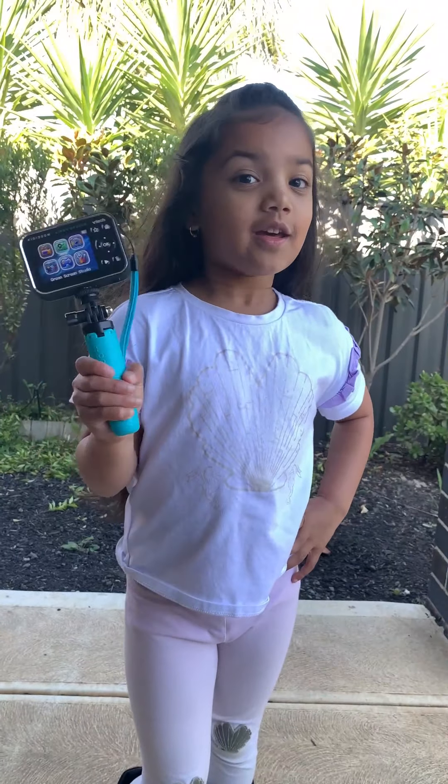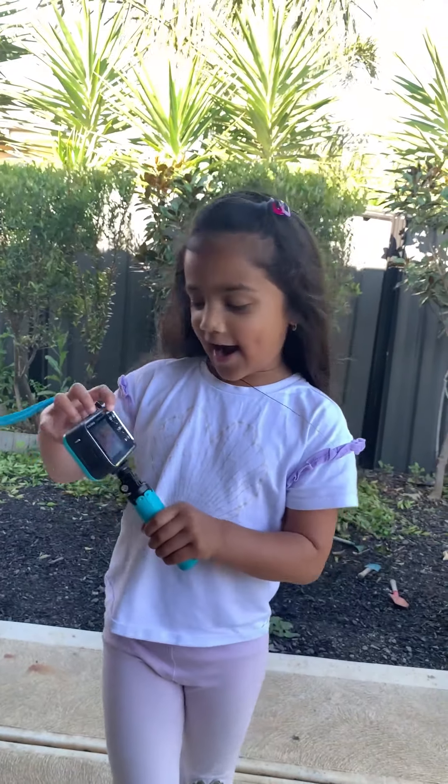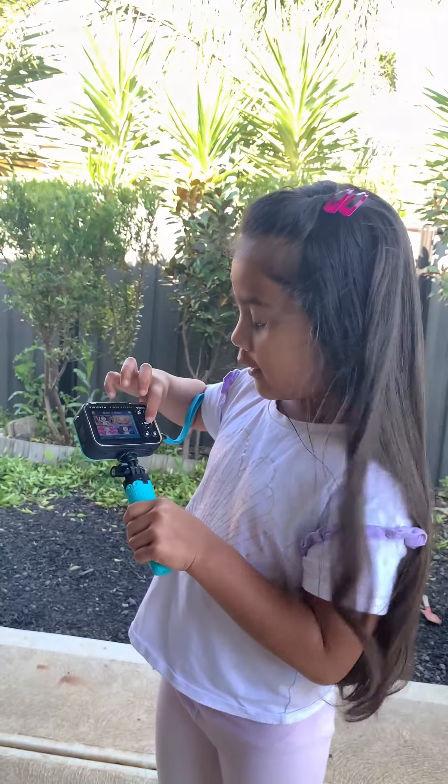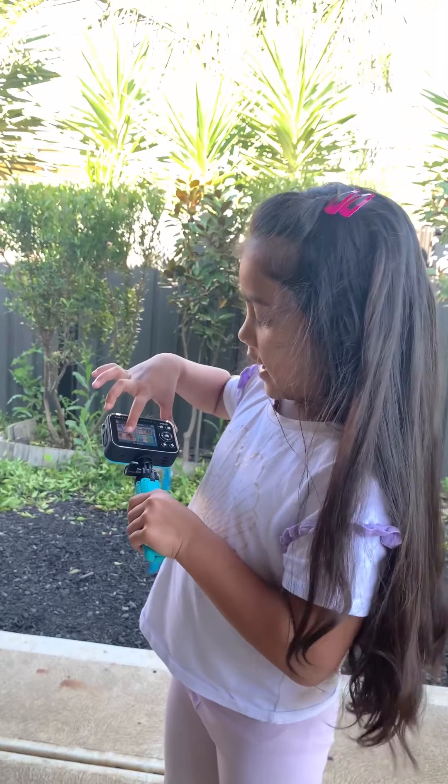I can do cool tricks with the green screen. Some green screens are like in this school. I got some glasses. I see the green screen — I don't know what it is. Oh! Dinosaur. See the green screen here.